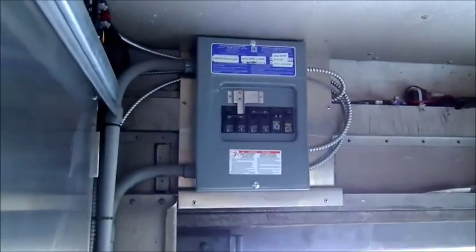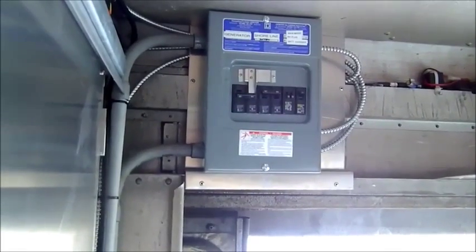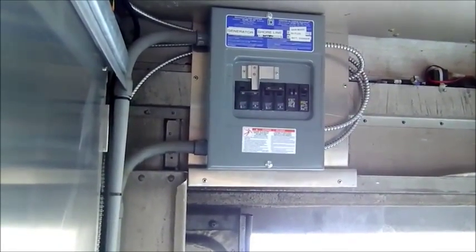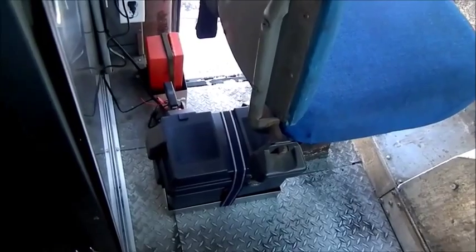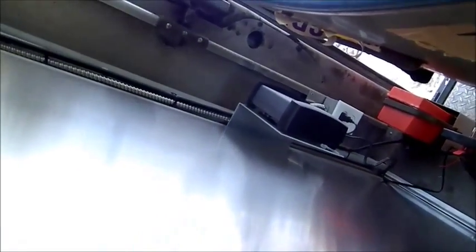We put a circuit board in it, which is a switchover. You can switch over from landline to generator. And we put a 12-volt deep-cell battery in it, which is here on the back of the seat. We also put a battery charger, which is also in the back of the seat here.